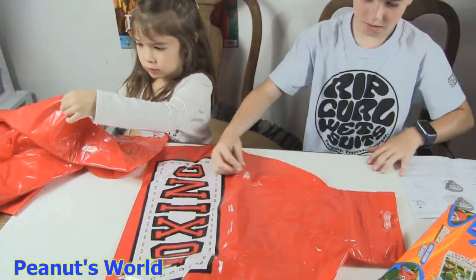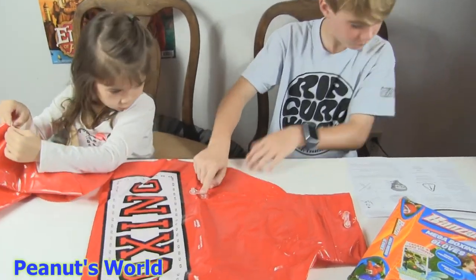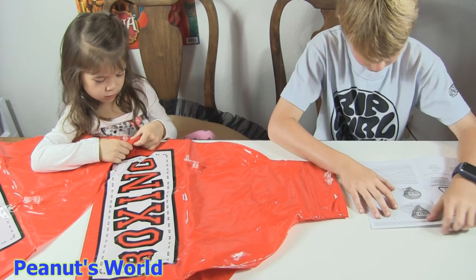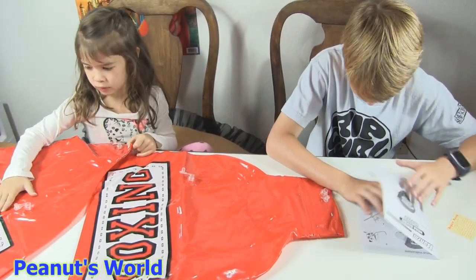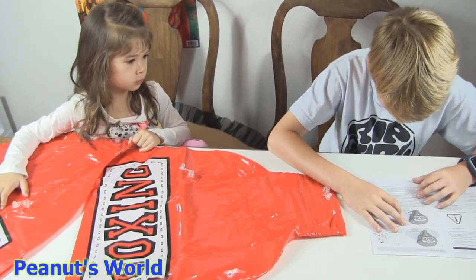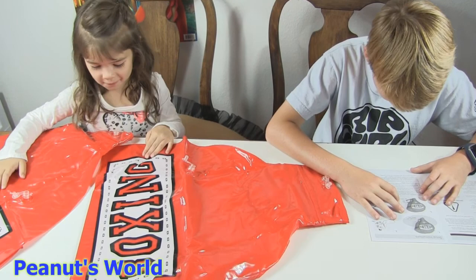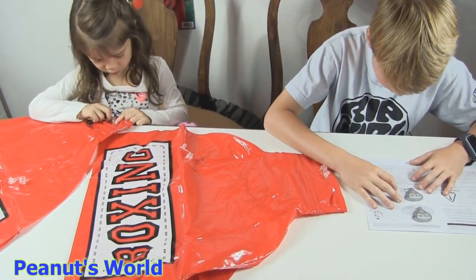Oh my god, it's so giant! I've never seen it before. So here's the air valve. Before you fill the product with air until it's firm and solid, if there is any straining at the seams, the item is overinflated. If any seam begins to strain, immediately stop inflating and release air to reduce the pressure until signs of stress on the inflatable are gone.